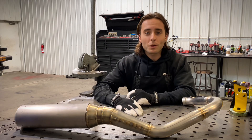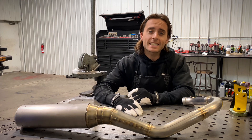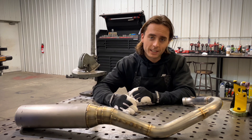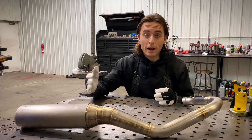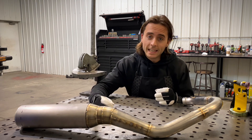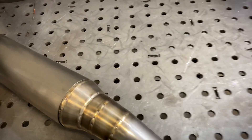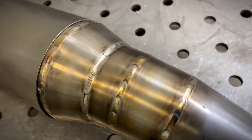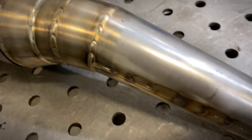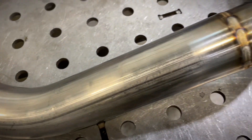Today we're going to do an in-depth tutorial on how to TIG weld stainless steel exhaust tubing. We're going to go over machine settings, setup, prep work, and actual techniques for when you're welding the material. This is a 2023 Husqvarna motorcycle racing exhaust made out of 18 gauge and 20 gauge 304 stainless steel — that's the material we're going to be welding and learning about today.